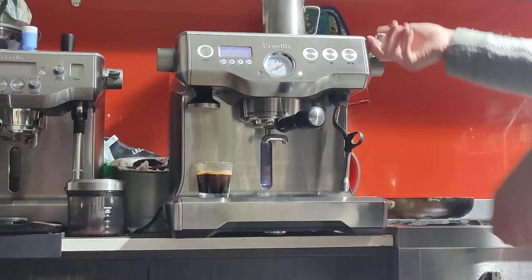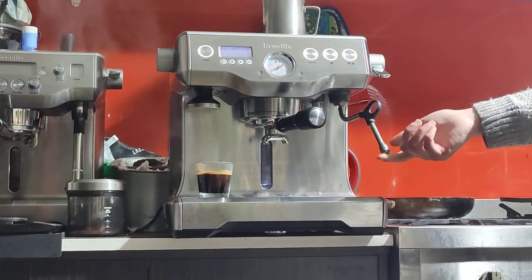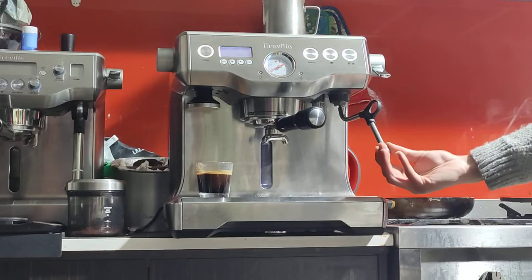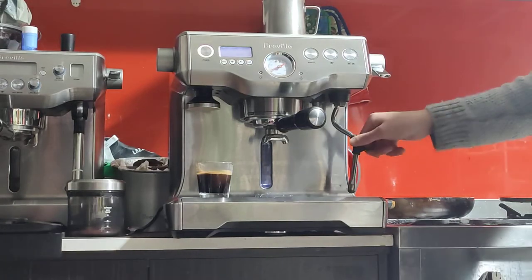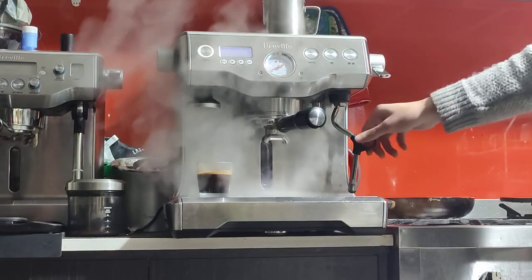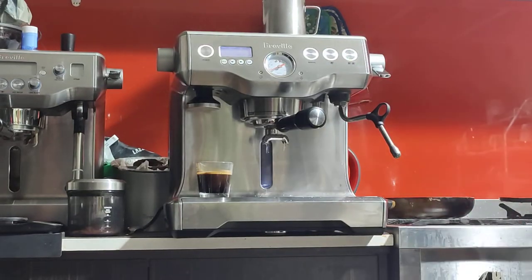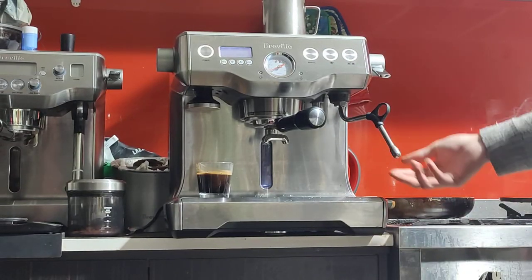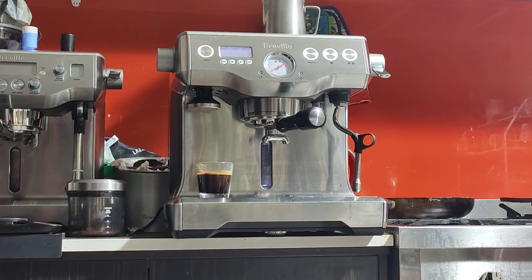Being a dual boiler, you have steam ready at any point. It's a really strong steam on this one — actually one of my favorites to steam with. Very easy, and you can do both espresso and steam simultaneously without restriction. I'm not going to be steaming milk for this video, but I'm sure you'll enjoy this machine. If you have any questions, message me. Congrats on the purchase — cheers.